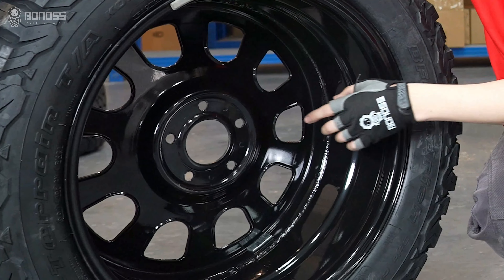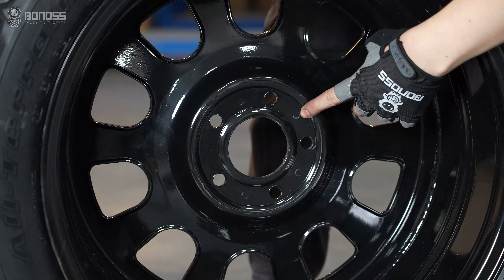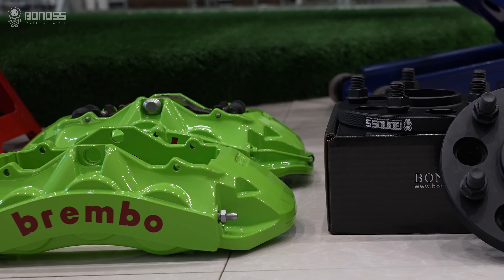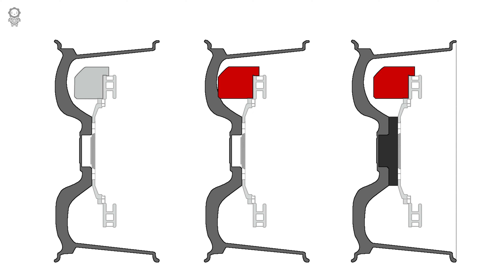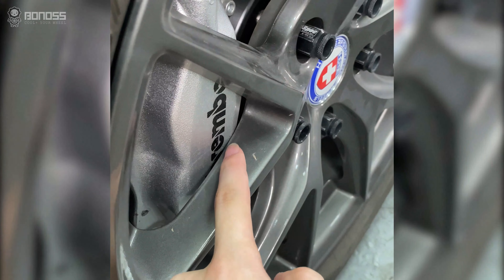Wheel spacers can quickly solve positive wheel offset clearance issues. For performance upgrades, if you replace the bigger brake calipers and a set of off-road wheels, the bigger brake calipers will reduce the gap between the wheel and the hub. It will be scratched when installing the positive offset wheels.